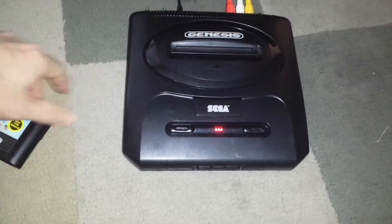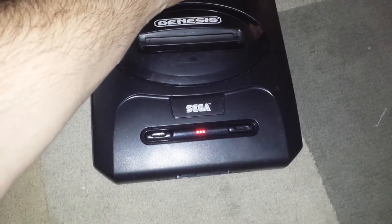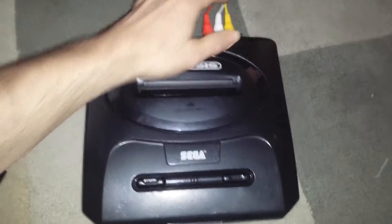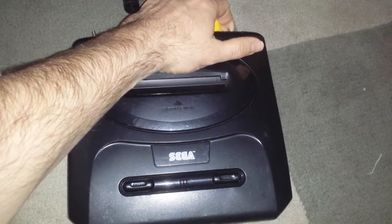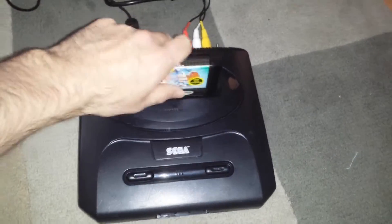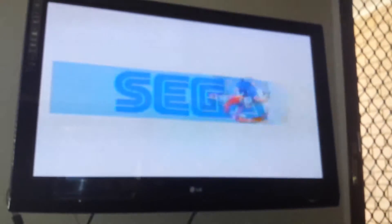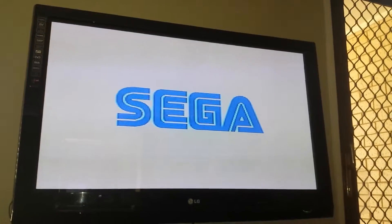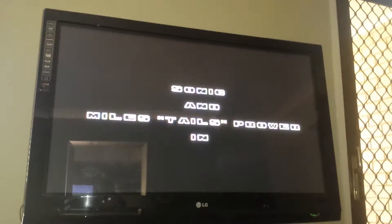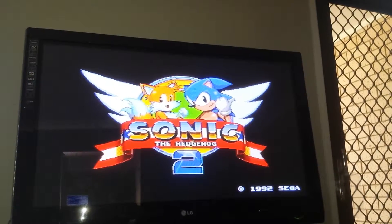If I press the power button you can see the red light, so you know it's at 7.6. If I flick it over, the switch goes up and it turns green for 10 megahertz. I'll start the game here — this is Sonic the Hedgehog 2, starting in overclock mode. Excuse the mess; I've got kids around so it's always fun cleaning up.